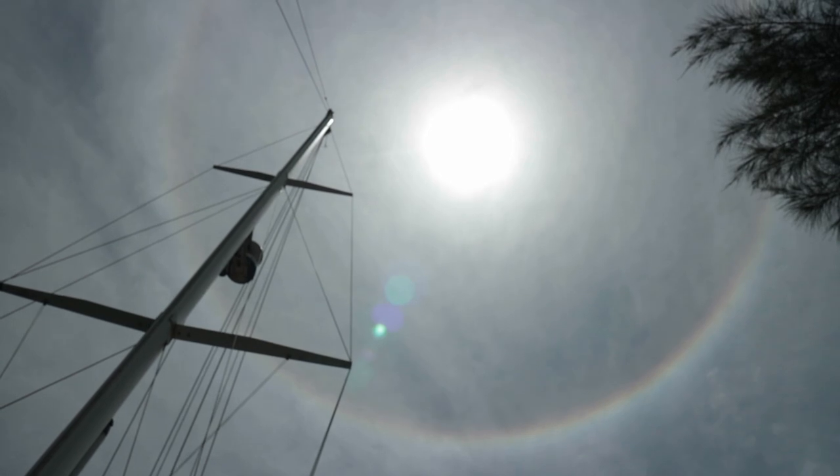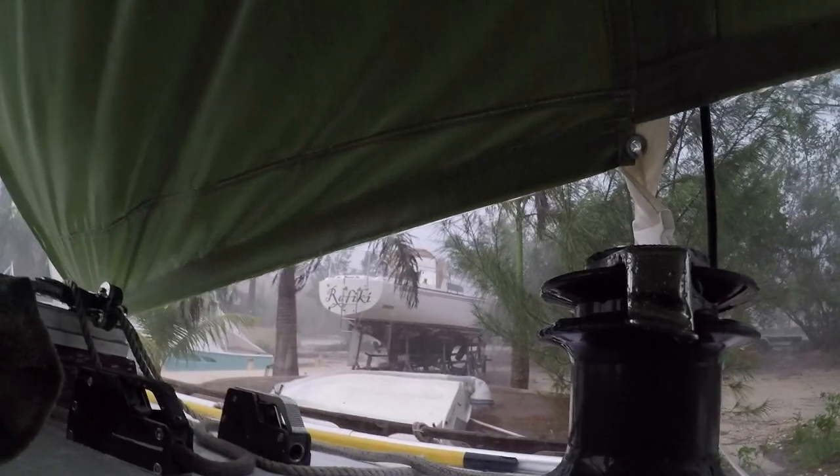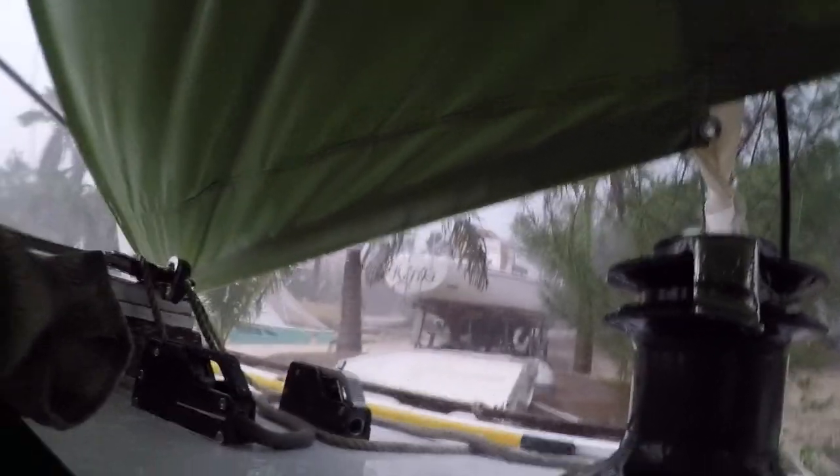The haloed sun notified us of the approaching weather. But somehow we were caught unawares. I didn't get the worst of it on camera, but we would confirm later that a tornado did in fact leave a distinct path of destruction throughout the neighbourhood. Everything on the port side was thrown to the starboard side, including ourselves and the family dogs.